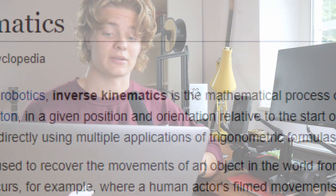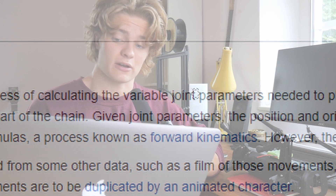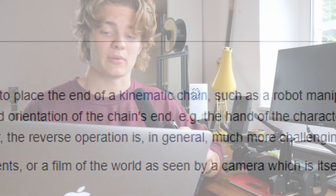Before I can make it walk, I need to code the inverse kinematics for the foot positions. What's inverse kinematics? Well, according to Wikipedia, inverse kinematics is the mathematical process of calculating the variable joint parameters needed to place the end of the kinematic chain. More simply, it's being able to specify the end position of a joint and then calculate the joint angles backwards from that. Hopefully all it should take is a quick coding montage and then this bad boy will be able to stand up.